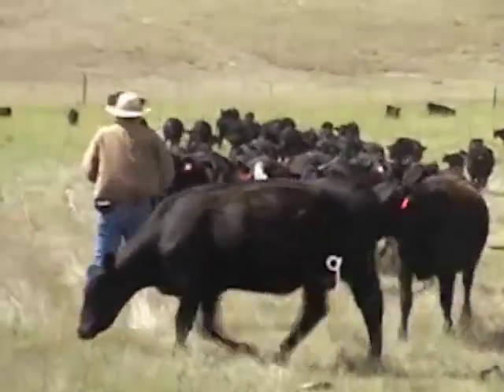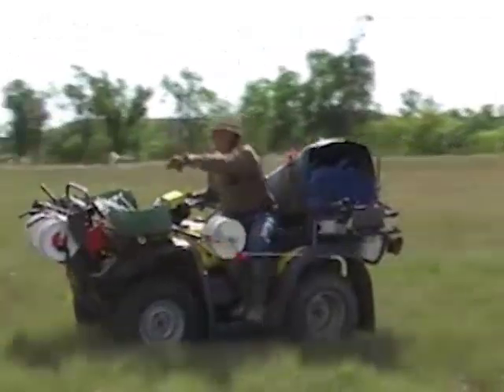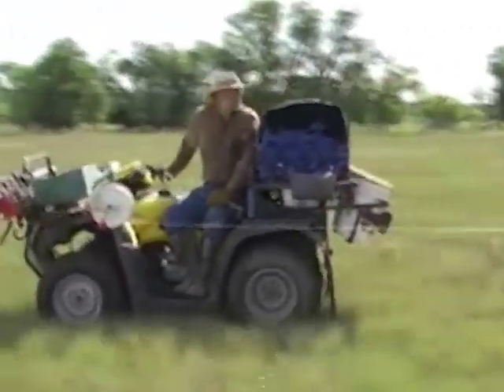Gary Howey is a mob grazing rancher near New Underwood, South Dakota. He has found a few ways to make electric fencing efficient for his operation.